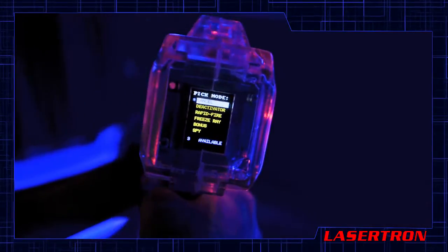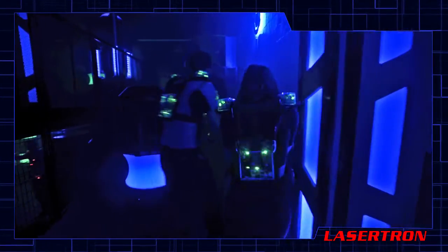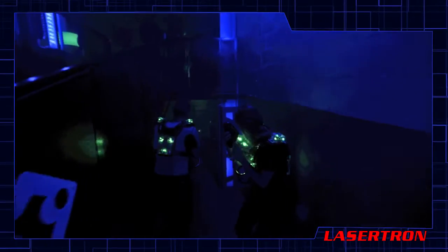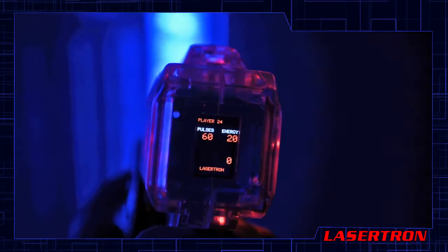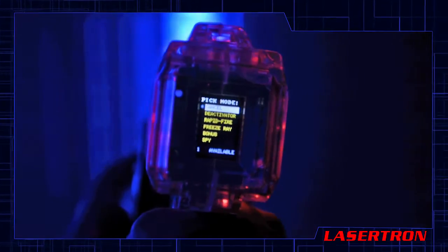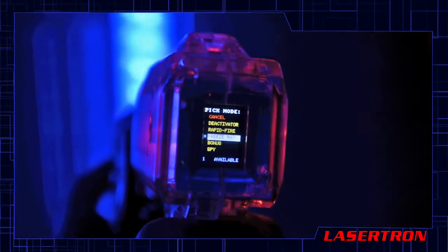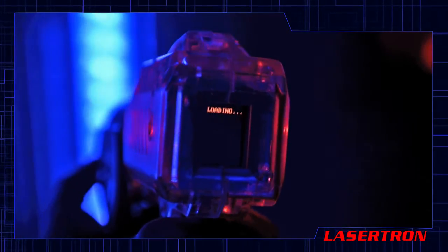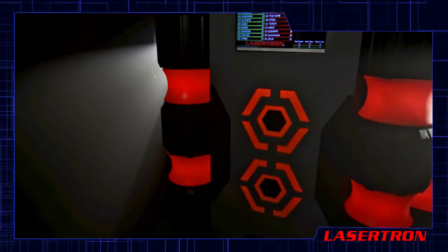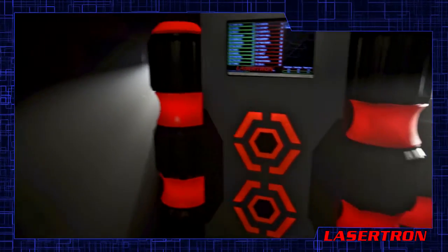During today's game, you'll have the ability to choose and activate special modes right from your phaser display. These modes immediately activate your vest with special abilities. To activate the special modes menu, hold the trigger in for three seconds without pressing any other buttons. Once the menu appears, continue to hold the trigger in while using the left button to scroll down and the right to scroll up. When your choice is highlighted, just release the trigger to activate your special mode. It is important to remember that whenever your special mode ends or is terminated, you may need to return to your base to recharge.